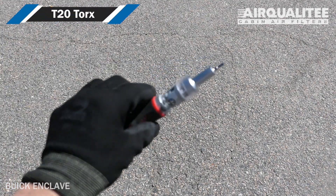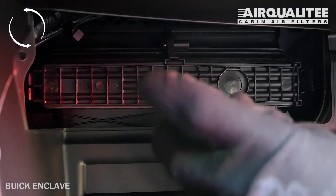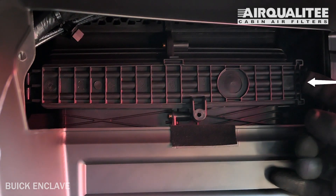Using a T20 Torx head, remove the screws. Unclip both sides of the housing cover to remove it.